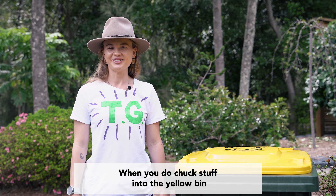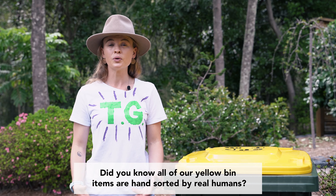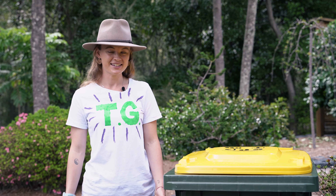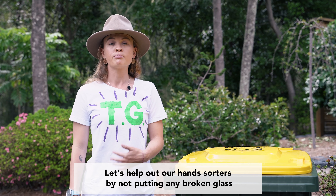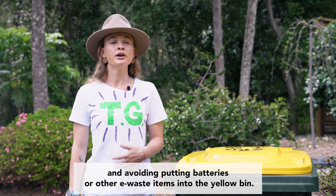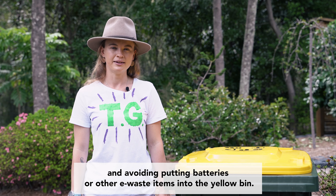When you do chuck stuff into the yellow bin, have a think about where it goes. Did you know all of our yellow bin items are hand sorted by real humans? Let's help out our hand sorters by not putting any broken glass or plates into the yellow bin, rinsing your plastics out first, and avoiding putting batteries or other e-waste items into the yellow bin.